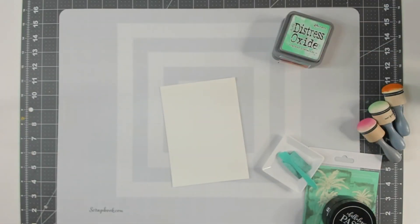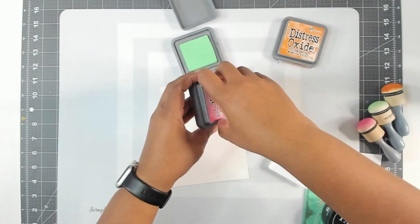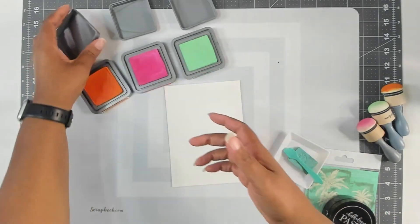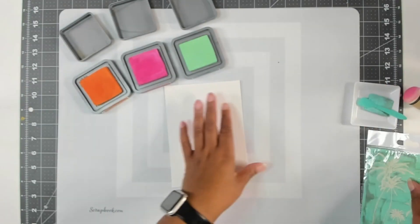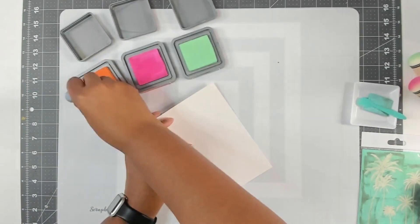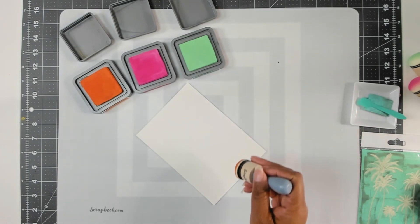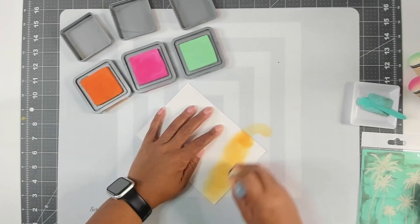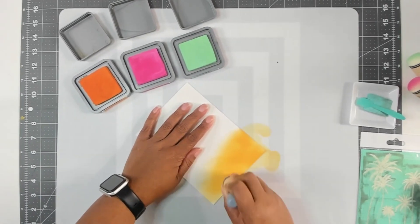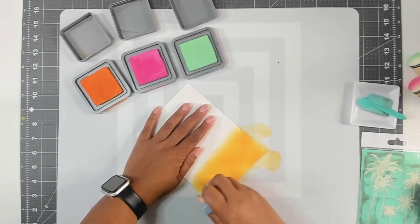So to get started I'm going to do a little ink blending on my watercolor paper. I'm going to start with the Spiced Marmalade and just come towards the bottom — or the top, we're going to flip it around. I'm sorry about the shaking, but that always seems to happen when I'm ink blending.